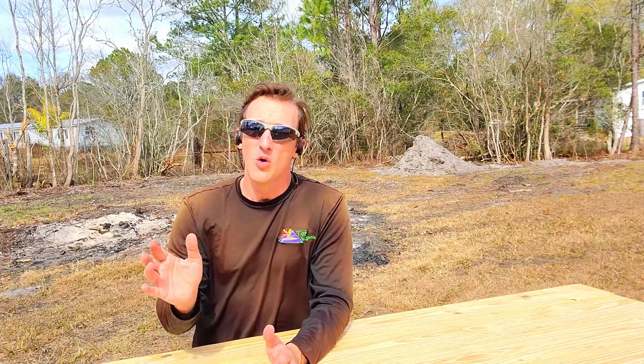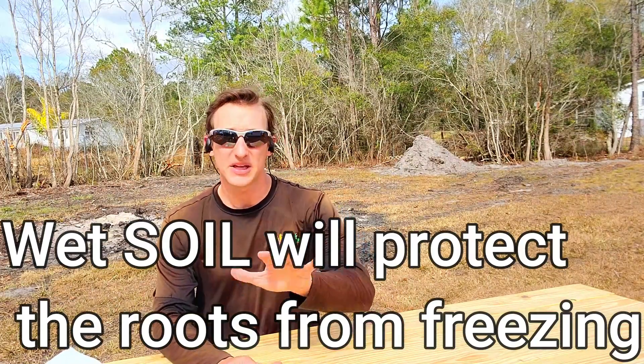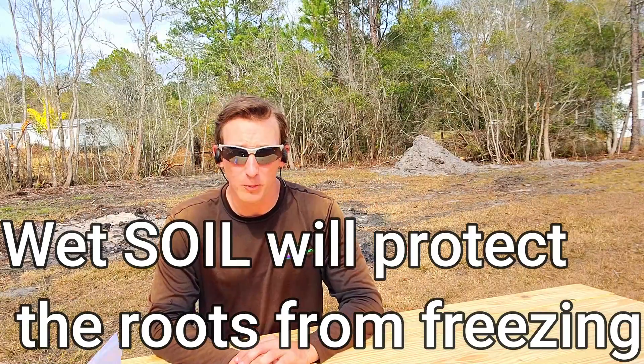Now, a quick tip on what to do before a freeze or frost comes. A lot of people don't understand this, but it's harder for things to freeze when they're wet — wet things have a lower freezing temperature. So when you know a frost or freeze is coming, you want the soil of your lawn and your plants to be wet. That will prevent the ground from freezing and protect the roots. You don't want the grass blades or leaf blades to be wet when it freezes — that can cause damage. You want the soil to be wet. You'll still get topical burn of the leaves, but as long as the roots are okay, your plant or lawn will always recover. Keep soils wet before a freeze.